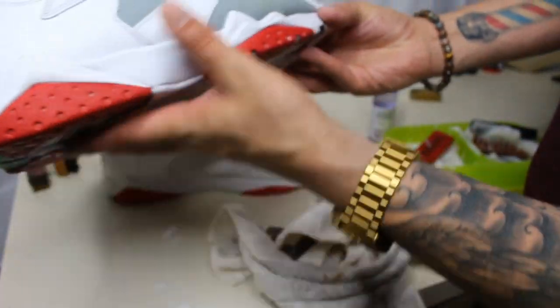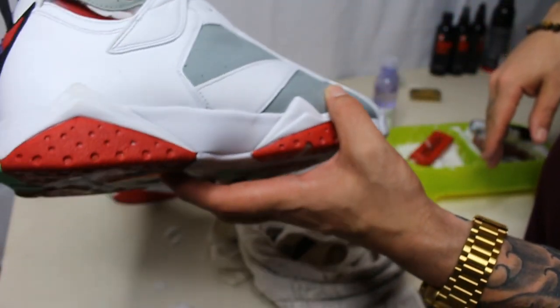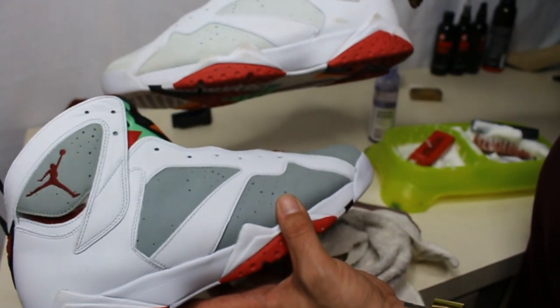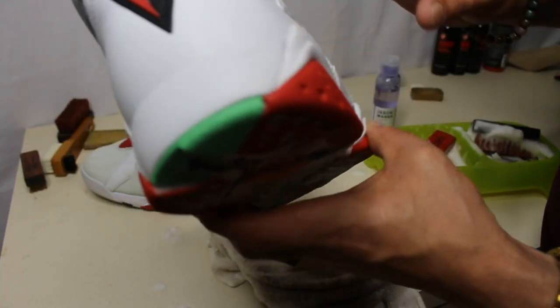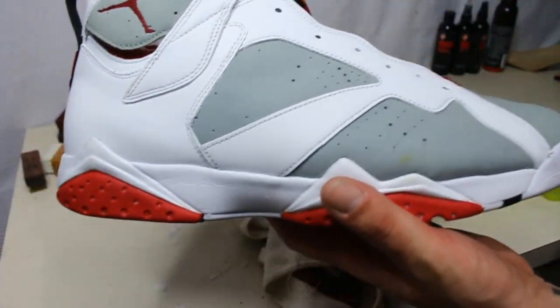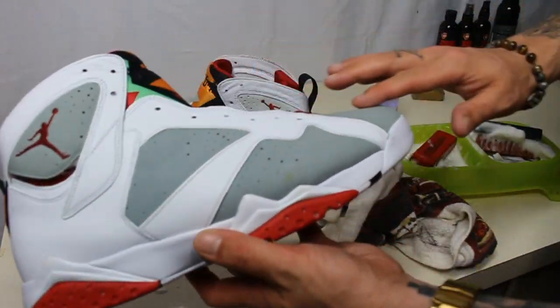And that's totally different than before — totally different. As you can see, the Jason Mark is definitely doing the job. These Hare 7s are starting to look pretty good. So what we're going to do is we're going to let this dry.